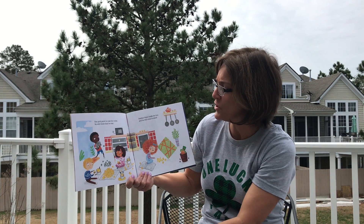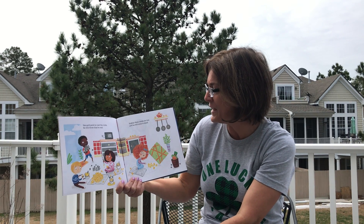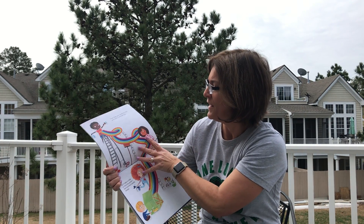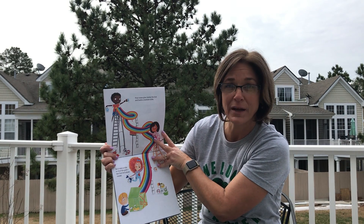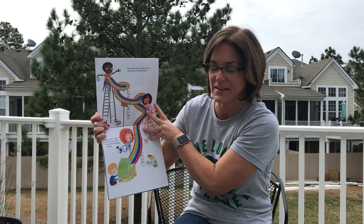Use gold paint to coat the rocks. He'll think that they are real. Scatter them inside the box, and he will come to steal. Pour some glue inside the box and build a rainbow slide. He'll take a ride to find the gold, find he's stuck inside.